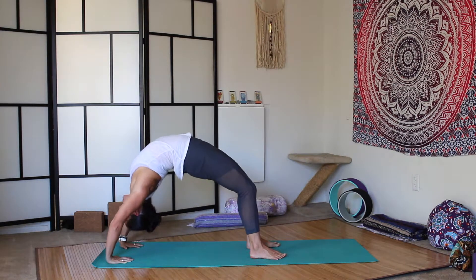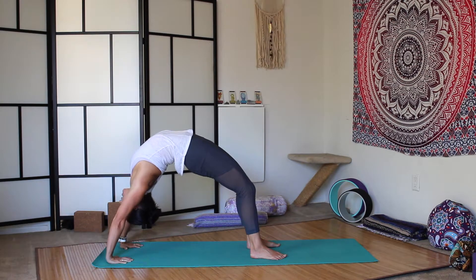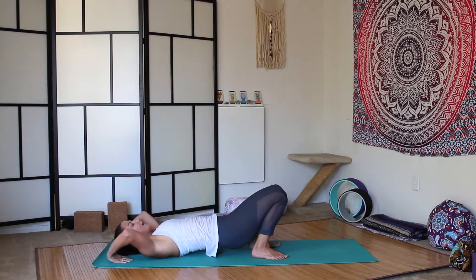And then press up, lifting the hips as high as you can. Check that your feet have not splayed out — they're still pressing forward. The thighs are squeezing together; you can imagine you have a block. Gently tuck the chin so that your ears are in between your biceps. Come back down onto your head slowly, and then onto your back.